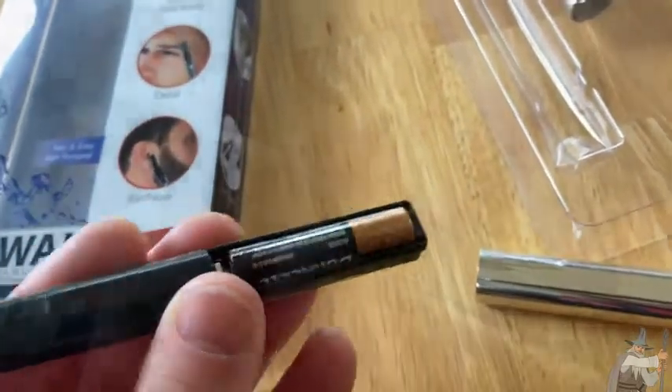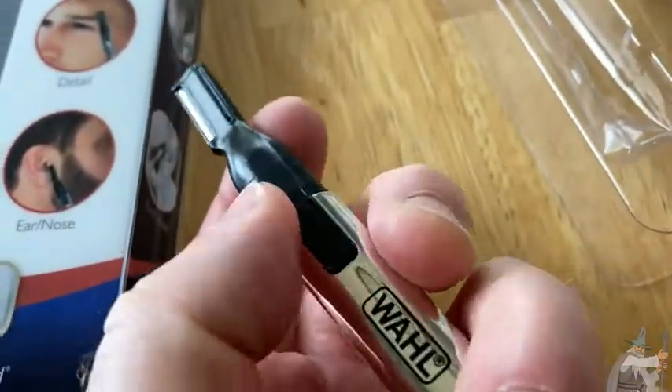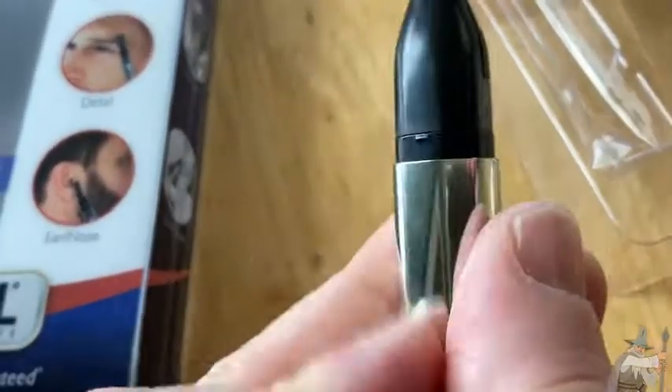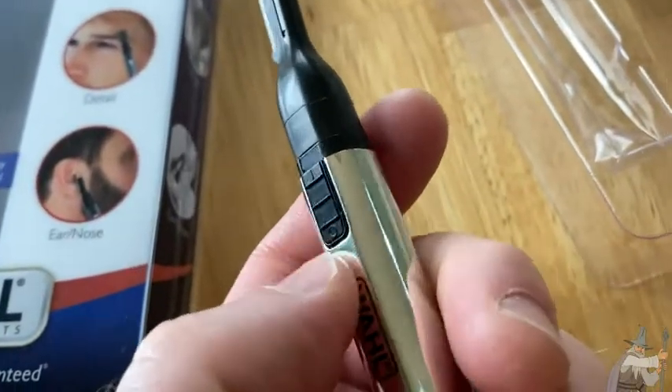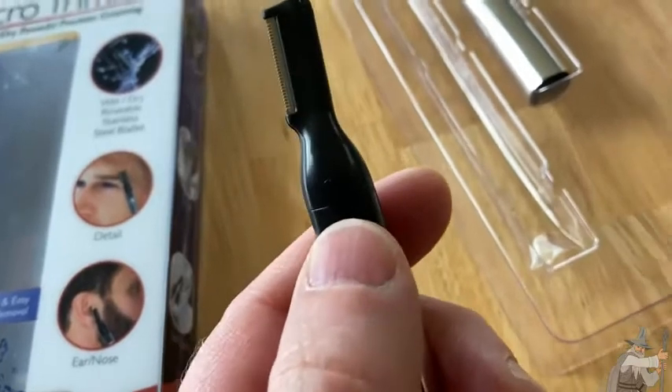I'm going to go ahead and put the cover back on. When you put the cover back on, you want to make sure that this piece lines up with this piece here, because there's a black thing there — that's where you turn it on and off. I'm going to turn it on. Pretty powerful, right?